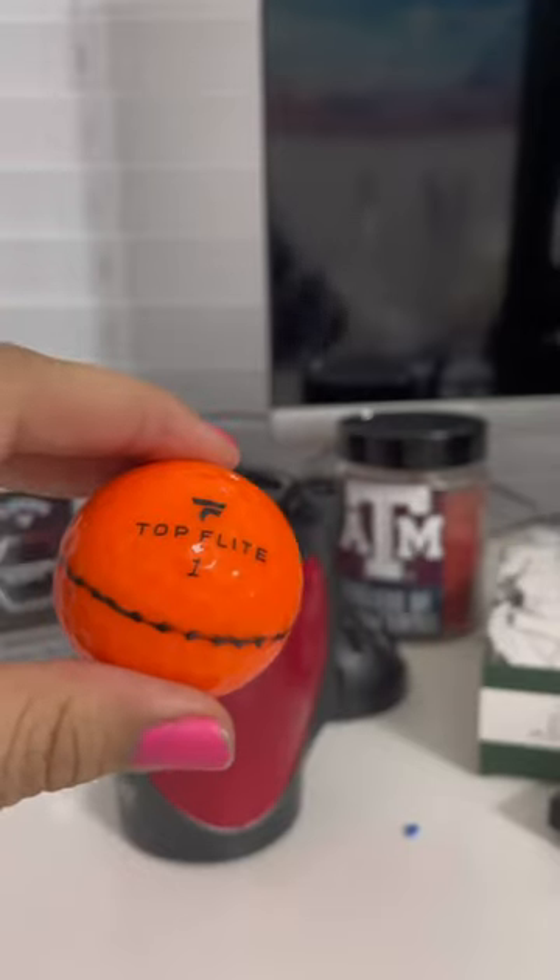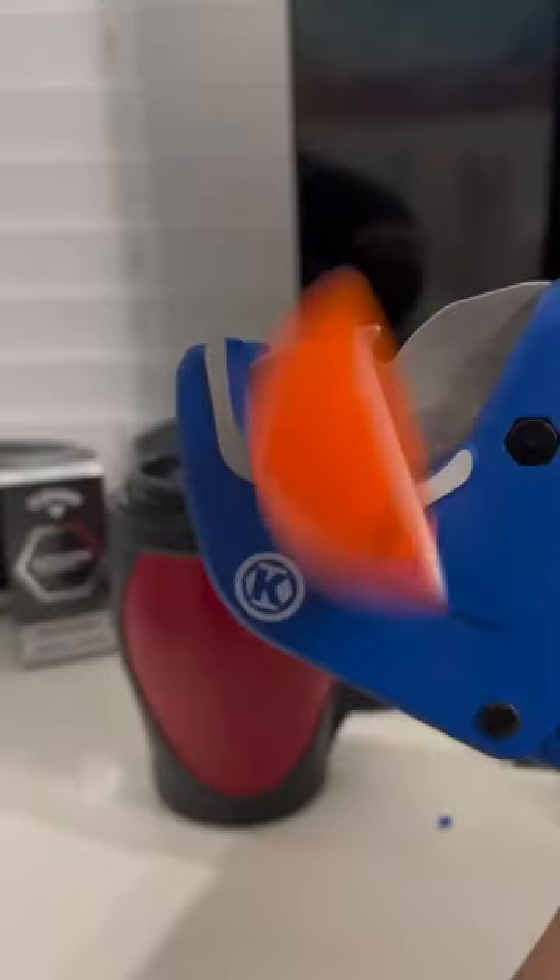Here's how to make a golf ball portrait. First, pick your golf ball, then pop it in the little machine and get it to cut until it pops all nicely.